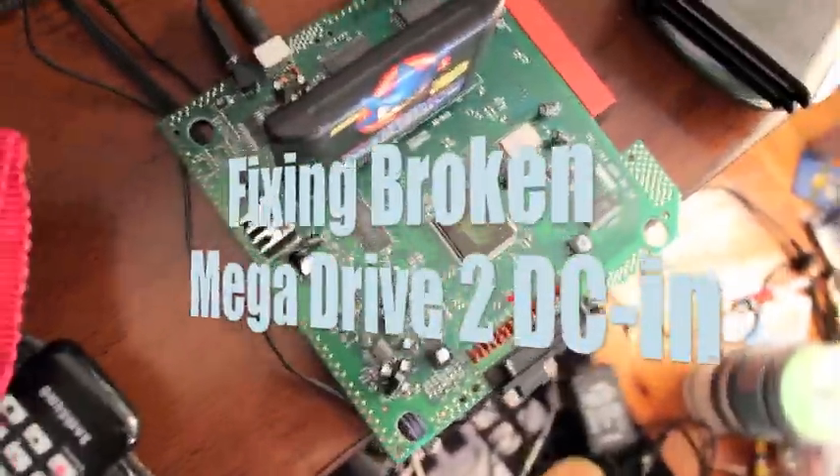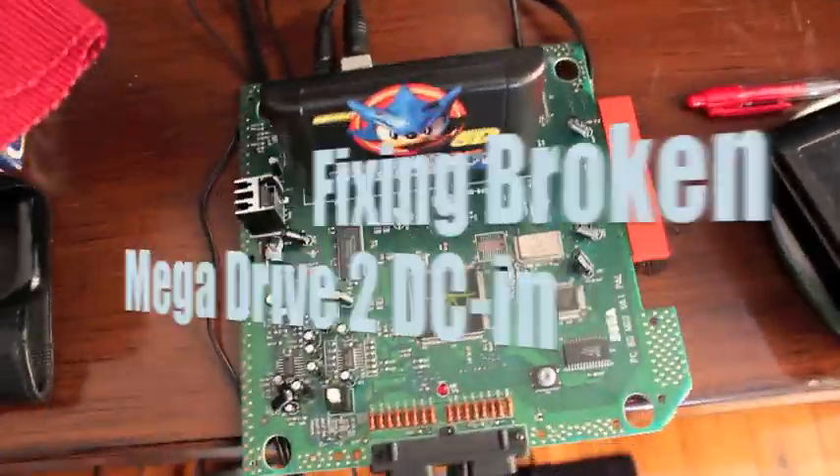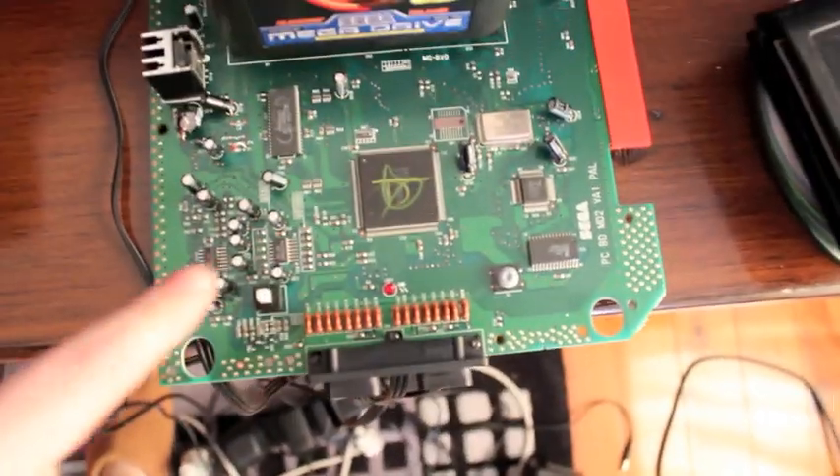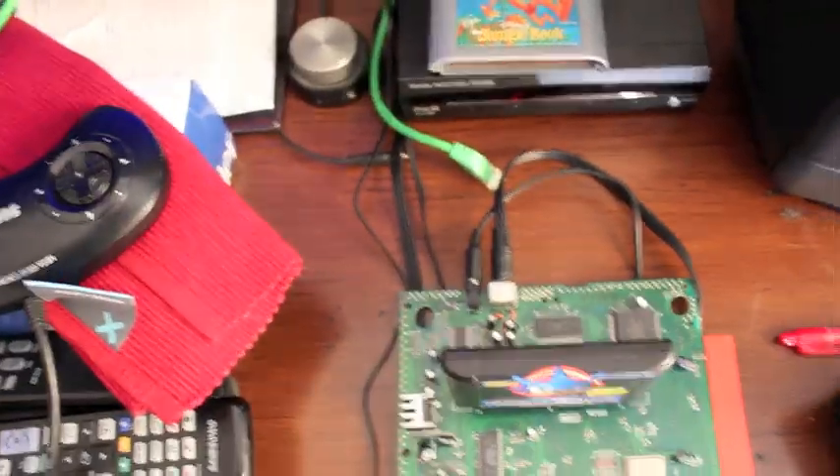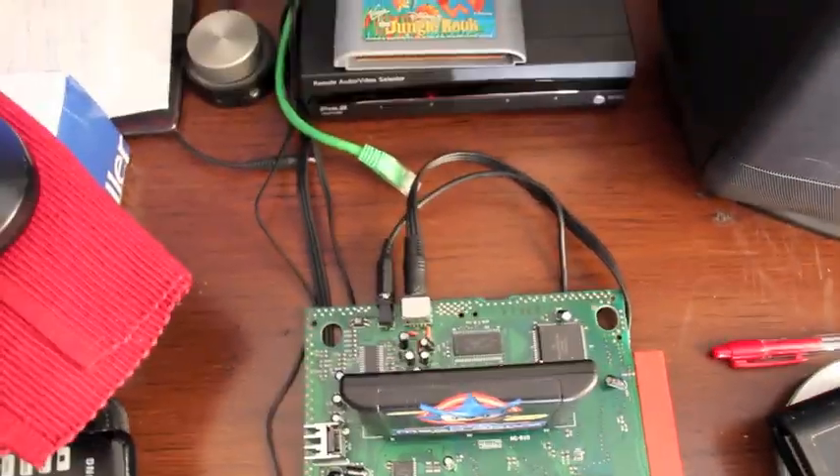Here's a quick video just to show one symptom that this particular Mega Drive has. Turn it on, light comes on — perfect. However, jiggle the cable... dies.